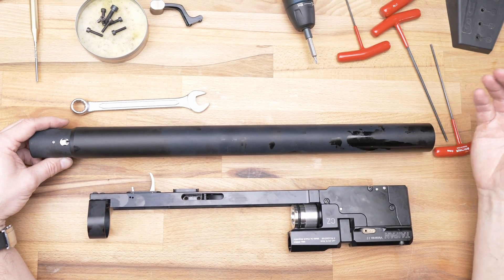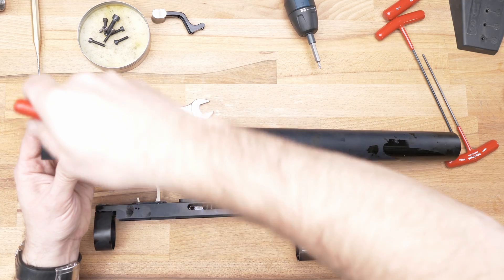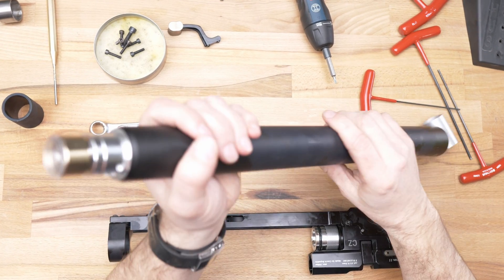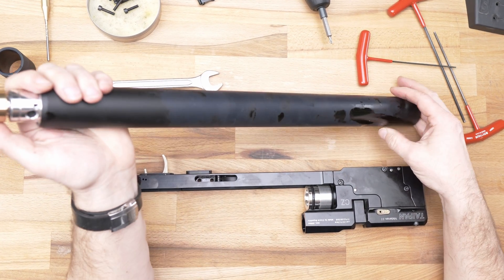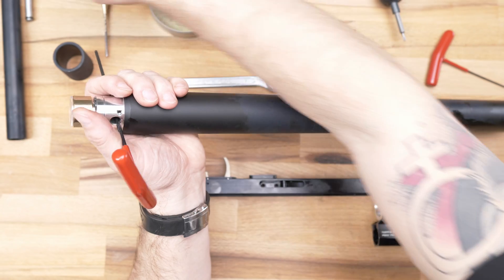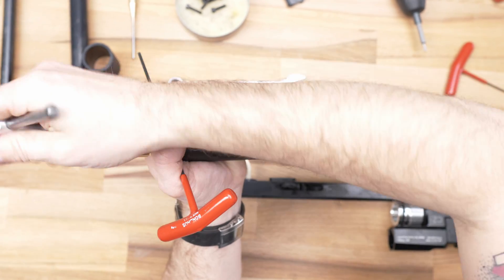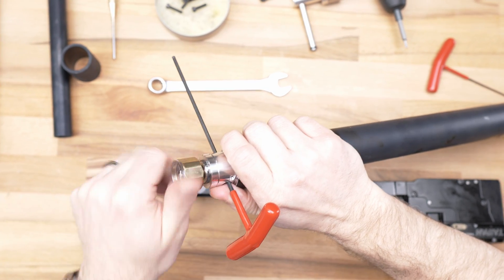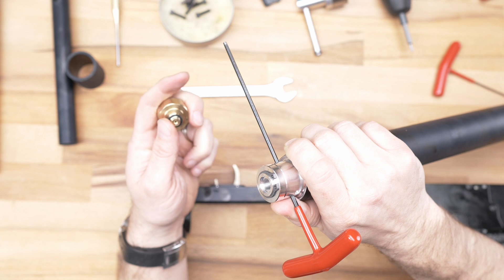Now you have the air tube out. Take out this cover just a little bit and then you can take it out. If you want to change the pressure gauge, it's very easy — just put inside something like a big screw, or we will use the special tool, and then you unscrew the pressure gauge. Under the pressure gauge is an o-ring — if there is some air leaking, please change this o-ring.